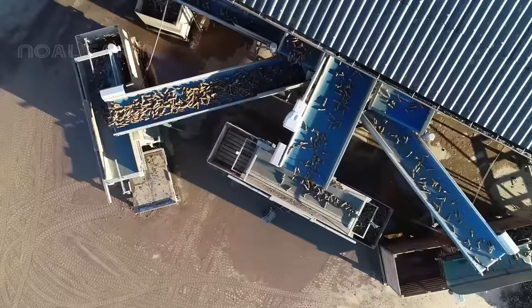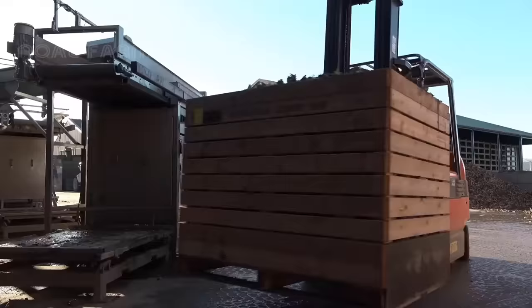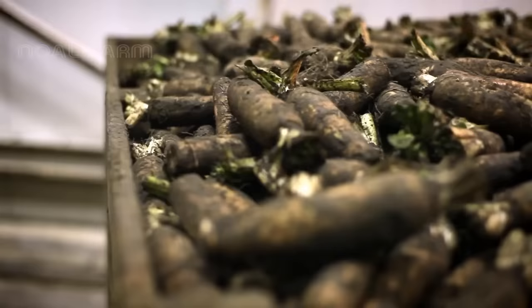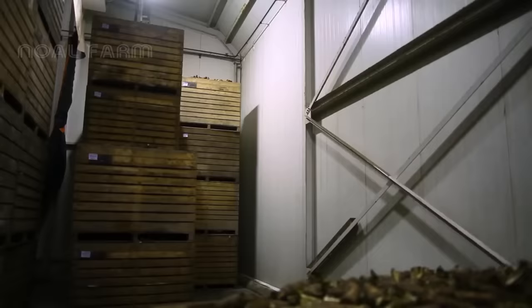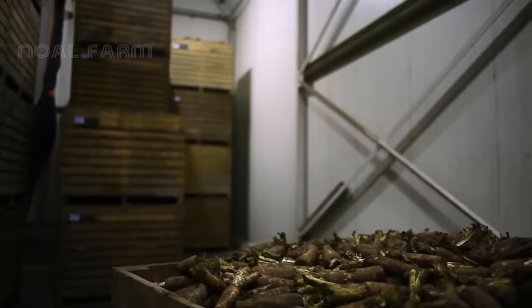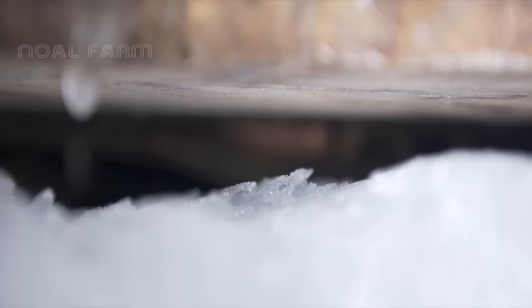The grading of the tubers is done automatically based on size. The wooden crates filled with tubers are then sent to the cold brewing stage, where the production of endive buds is slowed down and the decay process of the tubers is minimized. Ice is added and room temperature is minus 1 degree Celsius, completely freezing the water in the tubers. This way, the tubers can be stored for many months until next year's harvest.